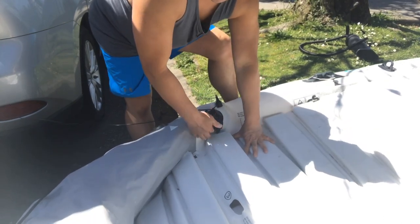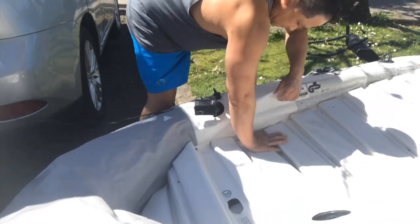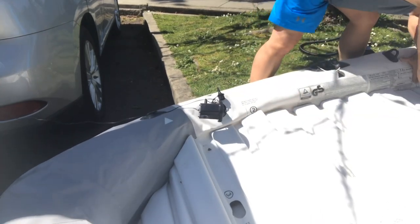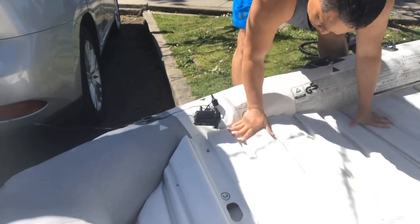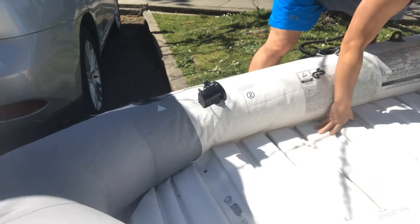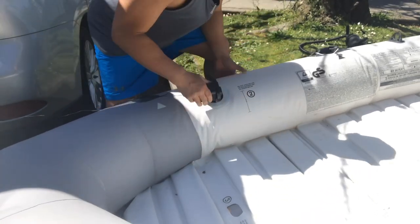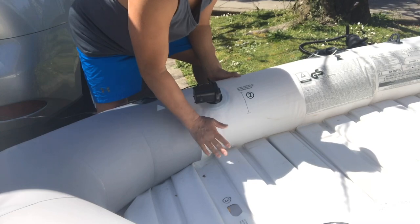Make sure these ribs stay underneath the chamber. Make sure it stays snapped underneath the chamber — otherwise you're going to be poking and puncturing the chamber.